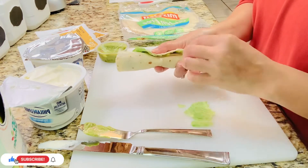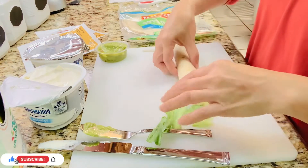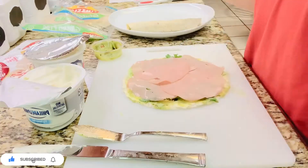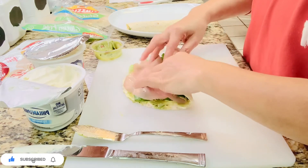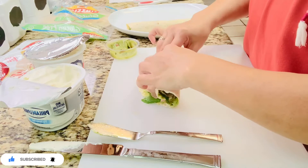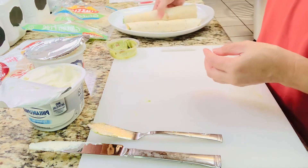Cut the excess lettuce, and that's it — just simple. Do it again, same thing over and over until you finish rolling up all your mini burritos.